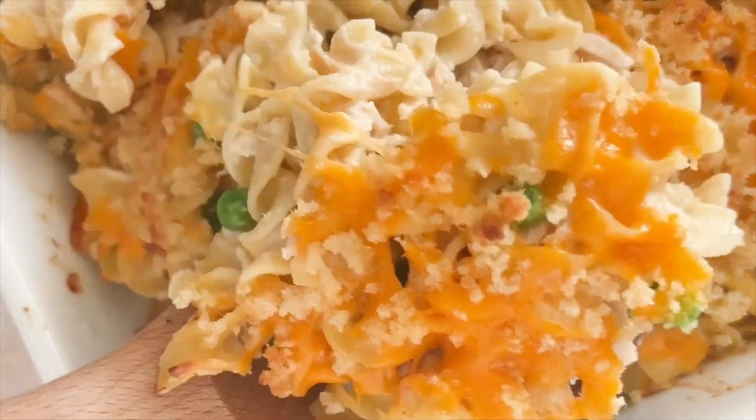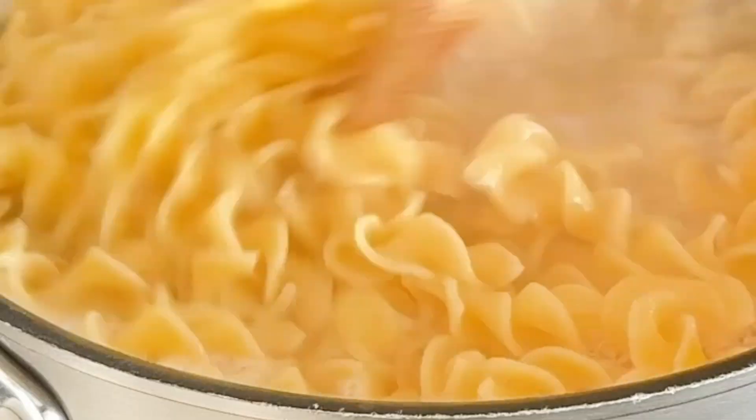This is how I make my easy tuna noodle casserole. I start by cooking the egg noodles until they're al dente.